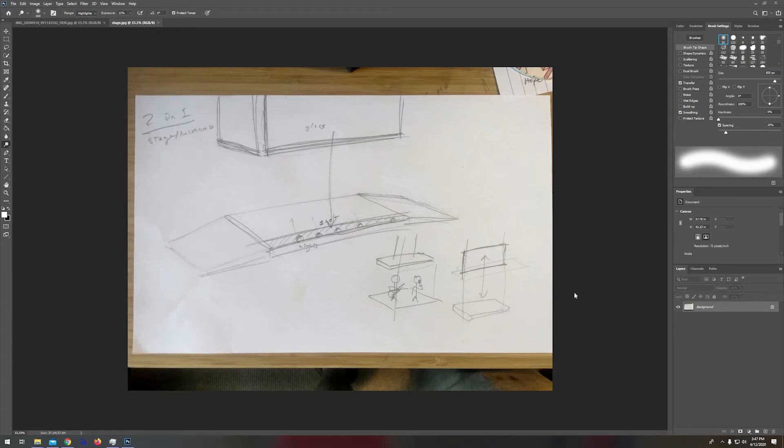Hello. This is going to be a short tutorial on how to make your sketches look nice and crisp. The first thing you're going to do is drop your image into Photoshop. Here is my quick little sketch of a stage.